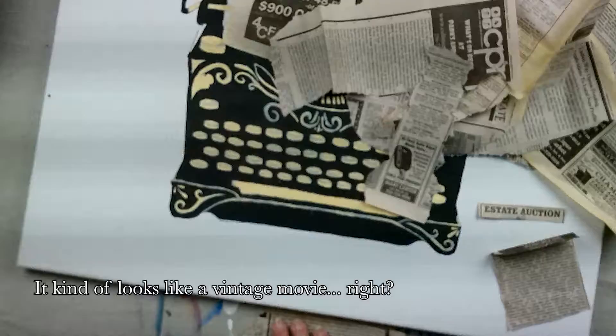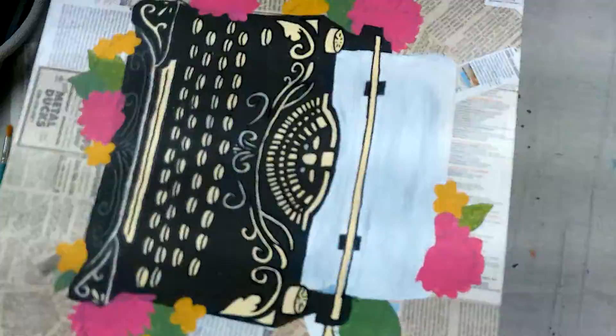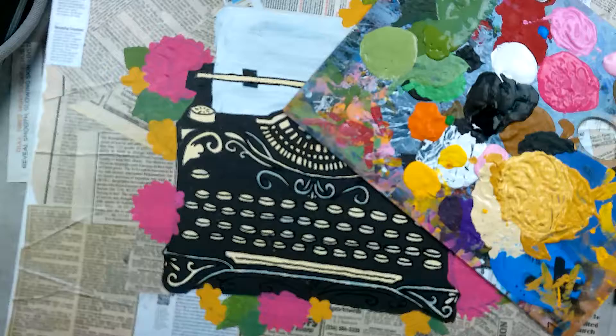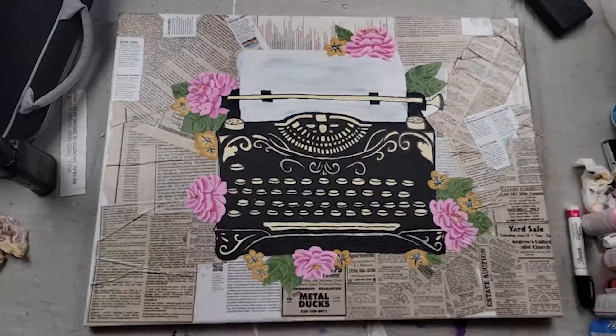The thought behind each piece was to make something that would appeal to the person I'm giving it to. For the typewriter piece, that's going to my sister-in-law, who loves writing — one of her most adored hobbies throughout most of her life — so I thought it'd be very fitting to give her something writing-related. This was a really fun piece for me because I've never done mixed media and always wanted to, but never had an idea that really worked with it until now. I'm very happy with how it turned out; it was a lot of fun to make and I thoroughly enjoyed it.